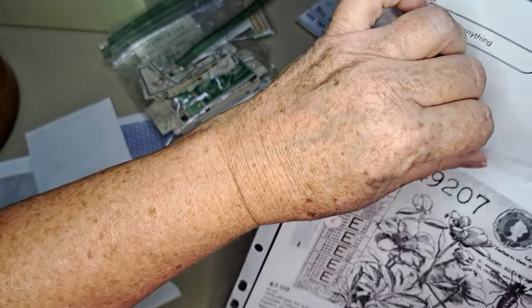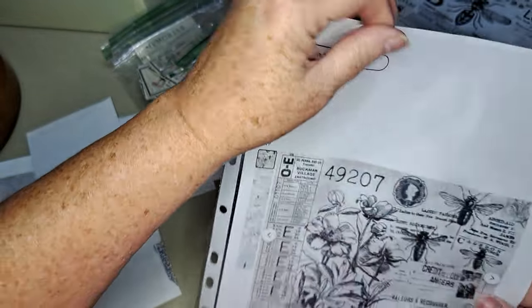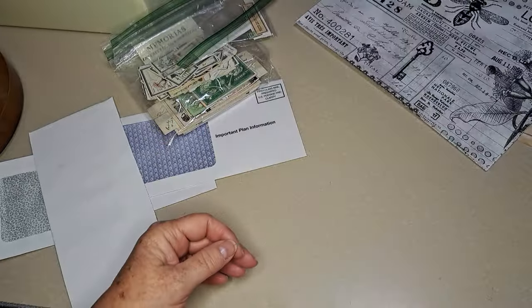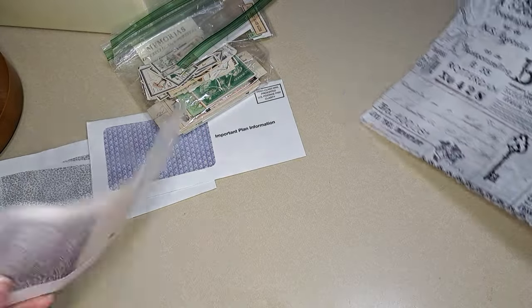It says it was 30% off when I purchased it for a limited time, and honestly I have no idea how long ago that's been. The Saturday Stamper is on Etsy. Alright, what do we want to do?